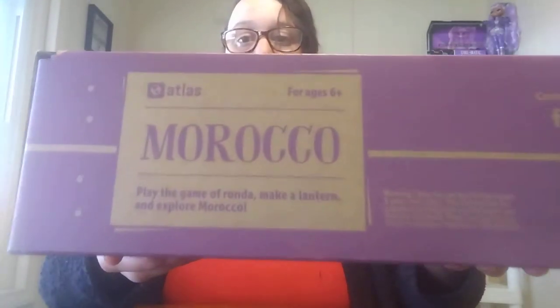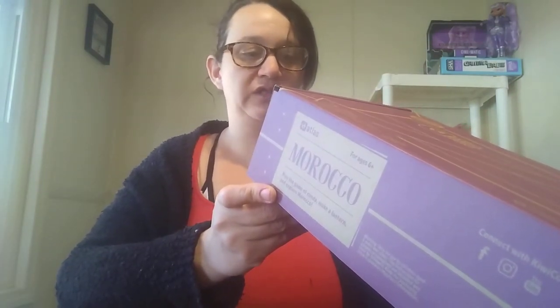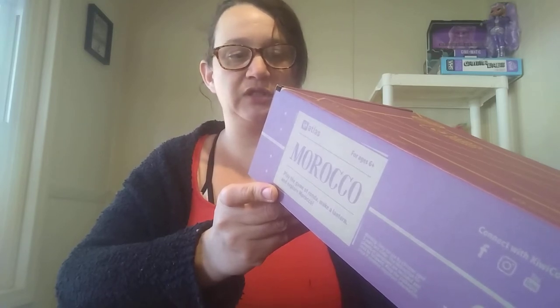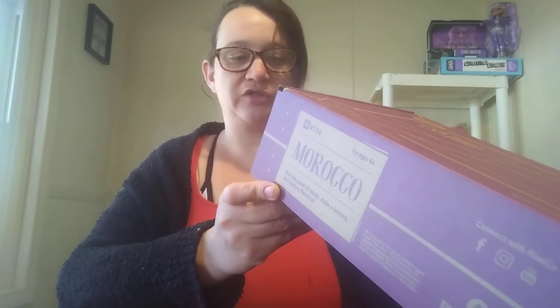That's right under the big purple words showing what country it's from. It also includes a list of what's in the box: lantern frame, five colored pencils, two sticker sheets, a reflective sticker sheet, two sticky foam sheets, hanging light, a set of playing cards, two elastics, a set of tokens, six brads, country badge, two instruction sheets, plus a portfolio of Atlas cards.